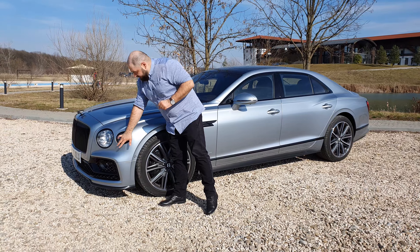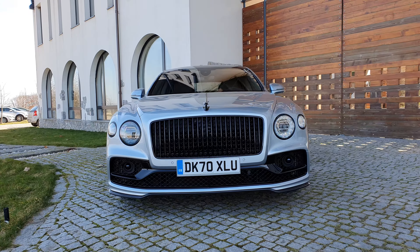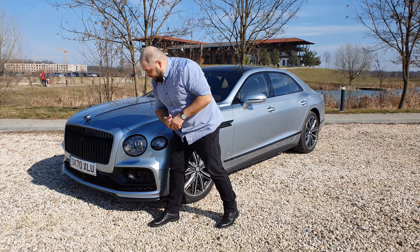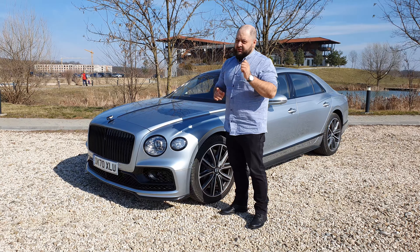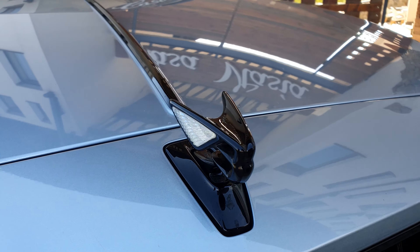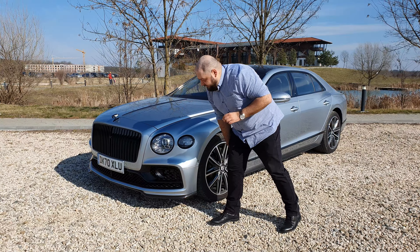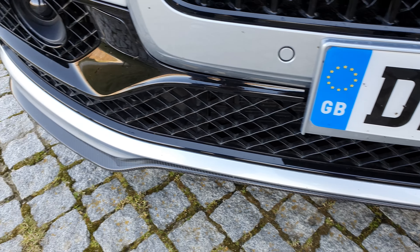You'll also notice up front that we have black surrounds around the headlights, a black Flying Spur on the front of the hood, a blacked-out grille which normally comes in chrome, and black details up front. This is an optional package — it's not standard and it will cost you a pretty penny. You'll also notice that the wings on the Flying Spur have crystals just like the headlamps, and they light up whenever you turn on the lights. One last detail up front is this carbon fiber splitter, which is part of a package that brings carbon fiber to the rest of the car as well.